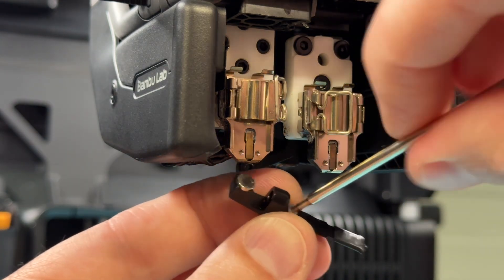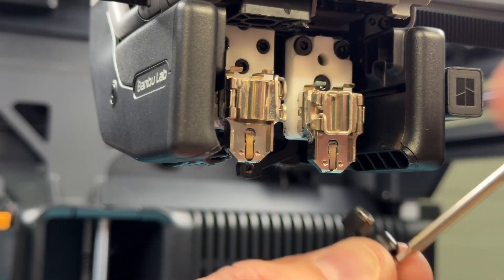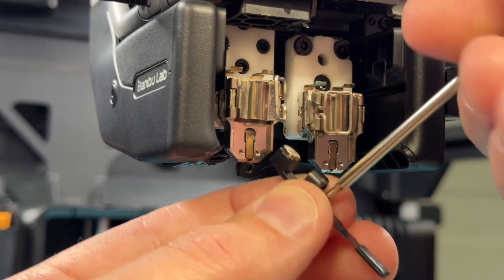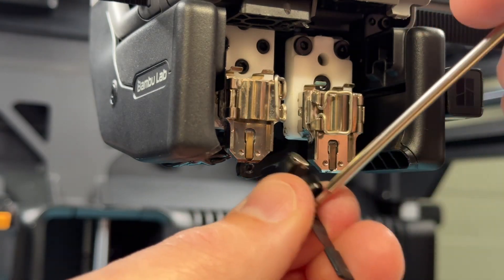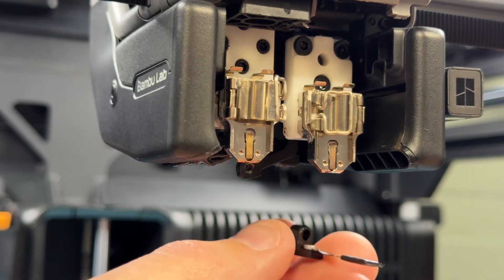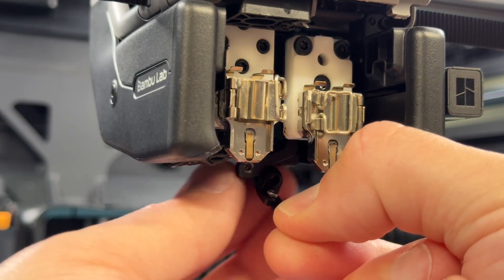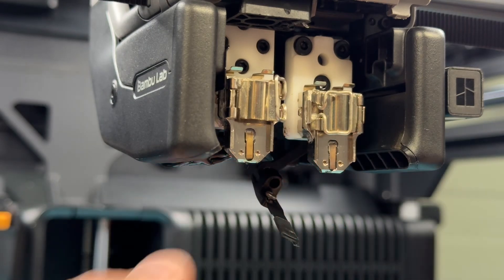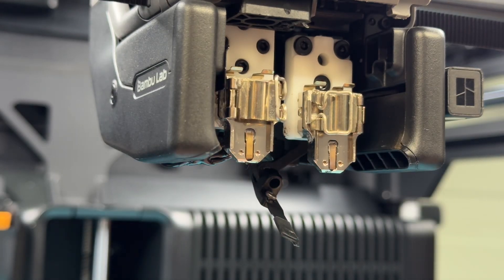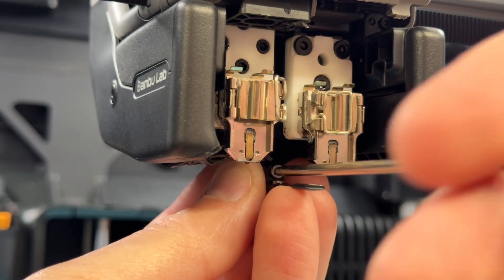Put your small allen key in and screw it back into place. The magnet will hold this in place — push it up to where it's supposed to be, get your large allen key and the large screw, line these into place, and tighten it back up.